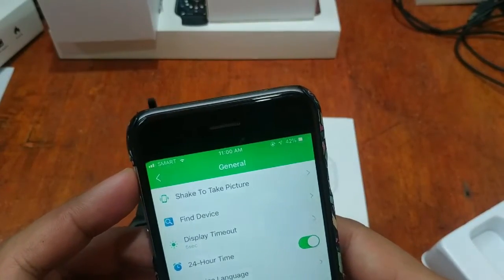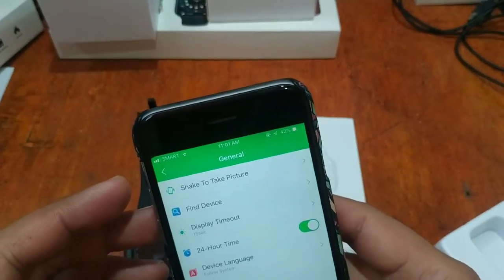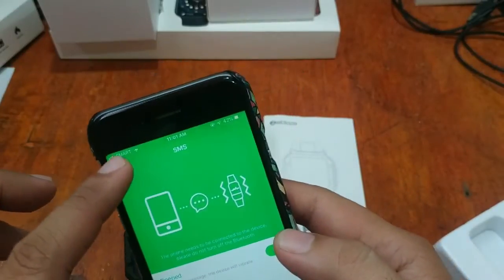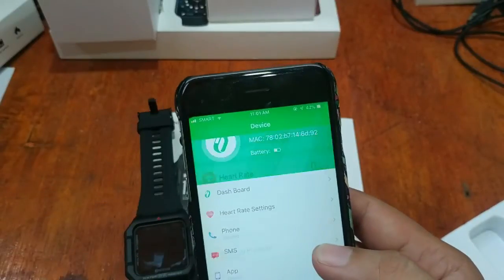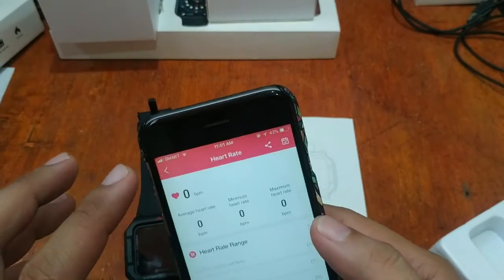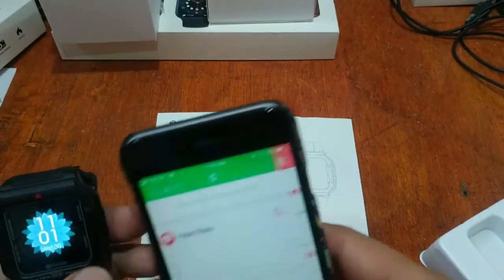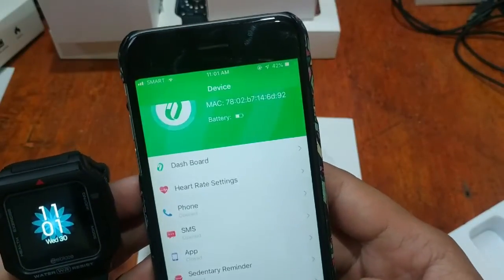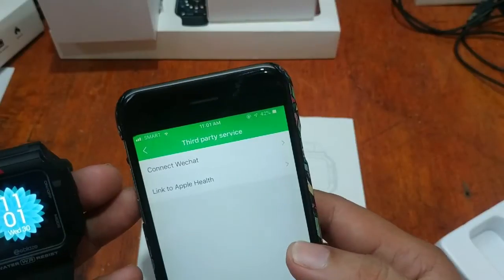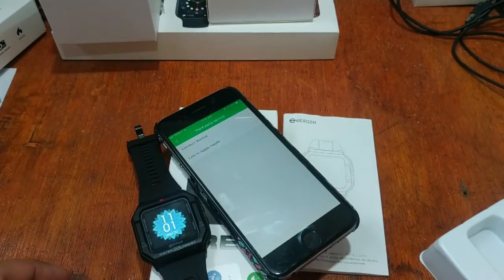So far everything works, including installation of the watch face. For notifications, heart rate, and other features — everything is okay, except for a few disconnection issues on iOS. You can also connect it with WeChat and link to Apple Health. That's it — if you have any questions about the smartwatch or the app, please drop a comment below and we will answer your queries. Goodbye!